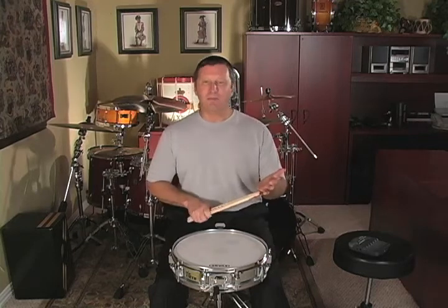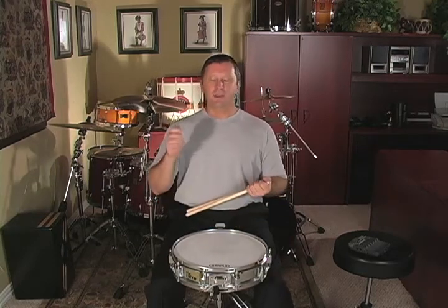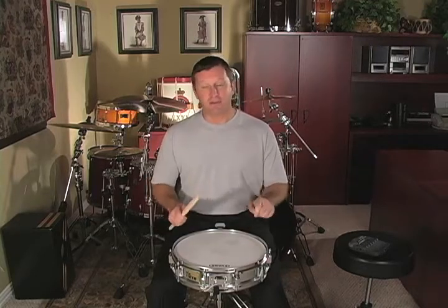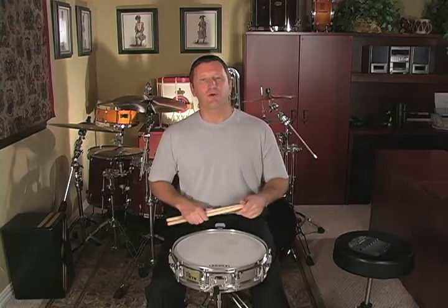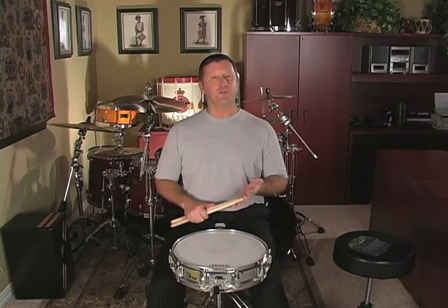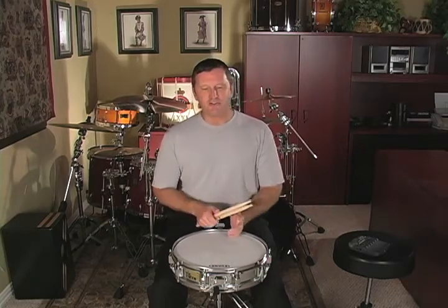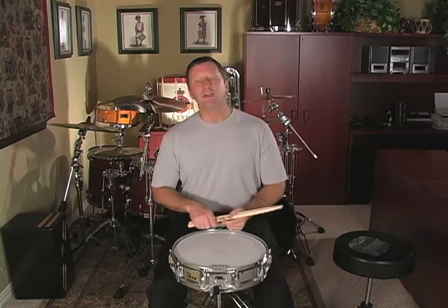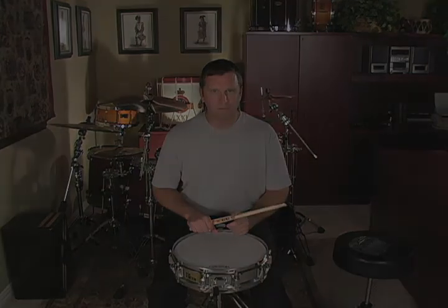So if you have your double paradiddles mastered, then learning this rudimental etude will be very simple for you. In this lesson, we've covered the double bounce, learning how to do double bounce rolls as opposed to double stroke rolls. We also learned how quarter note rolls are notated in both quarter time and eighth time. We learned the double paradiddle and the triple paradiddle and applied them to a rudimental etude. If you feel certain that you have all of these things mastered, then you're ready to go on to lesson number 12. We'll see you next time.